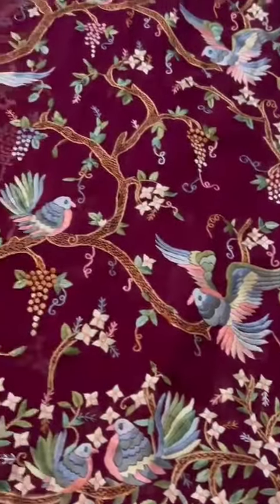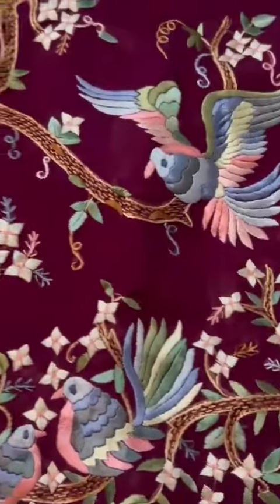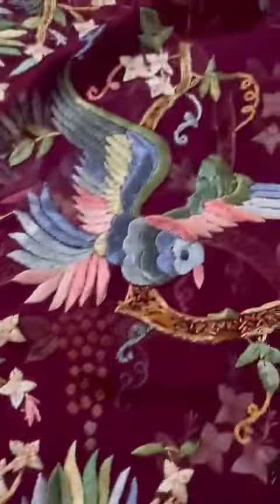Wine colour, gorgeous and stunning, exquisite Parsi Gara hand embroidered saree it is. I will first show you the reverse side so you know each and every thread is done by hand.